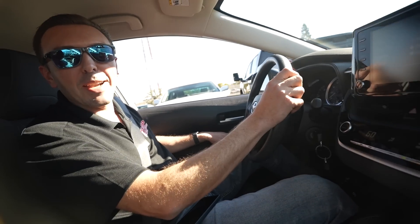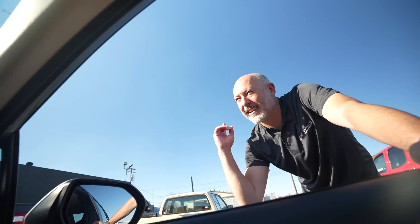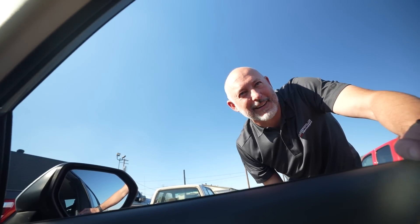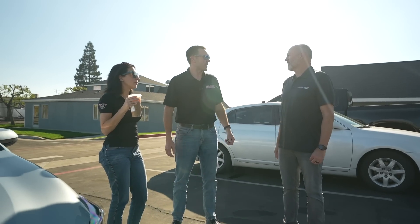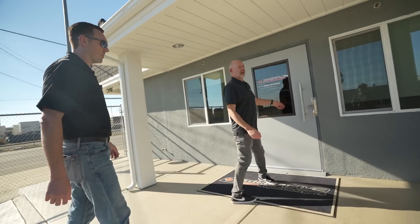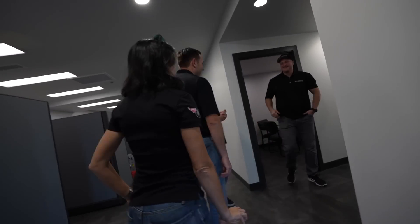Here we are. There's the man himself. I think we're lost — you've got to go down on 99, go south. How are you doing, man? Good to see you. Welcome, welcome.